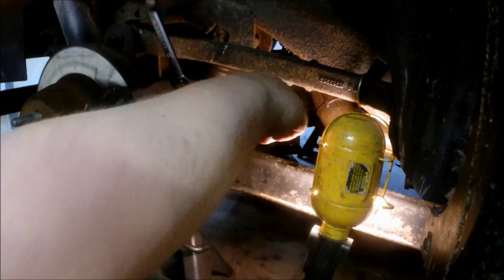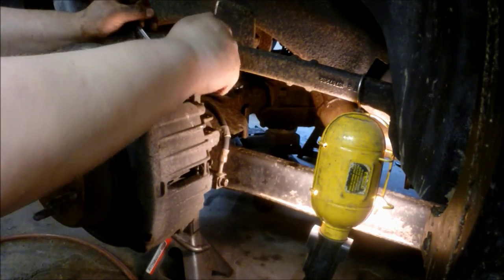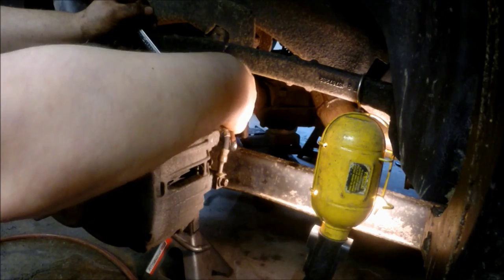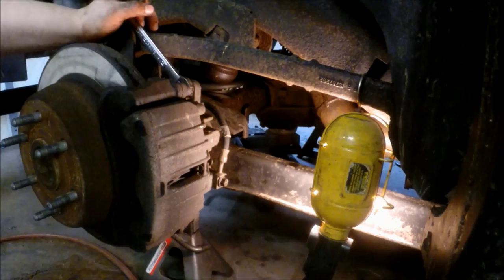It'll be a little bit tricky to find because it's kind of hard to see, but as you see the open end wrench grips on one side. You can also use a vice grip if you can't get a wrench on there at all, but vice grips can chew it up and ruin your boots.